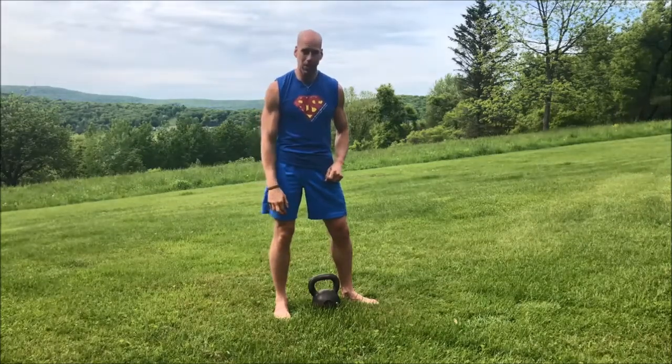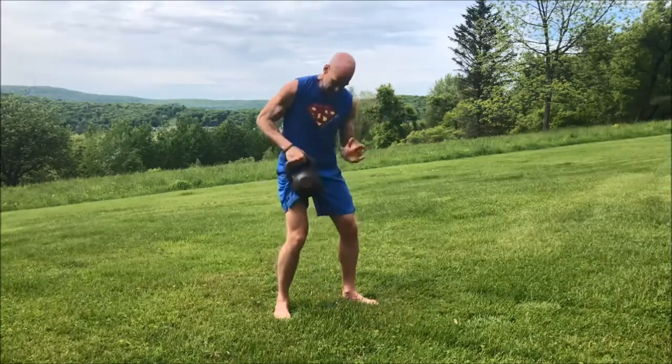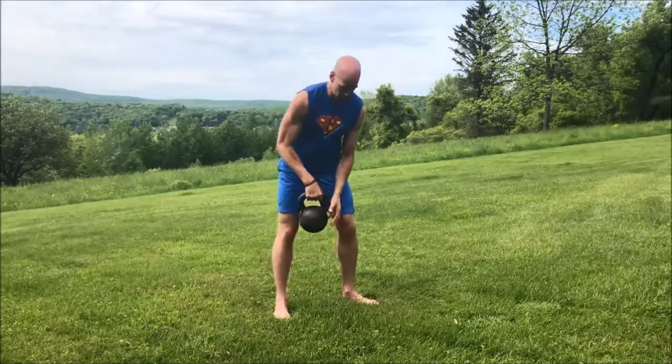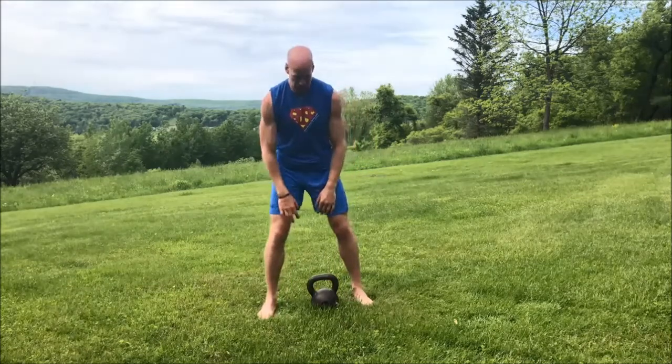By the way, when you're using kettlebells, it's the really rusty ones like this that are the most manly. So if you can find some of these babies, you know you're doing the right thing. Okay, the first exercise is going to be a goblet squat. Here's what it looks like.